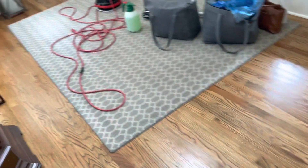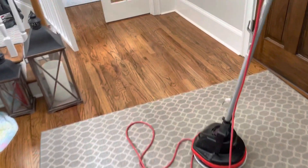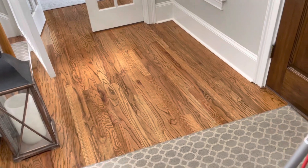Here is the after — you can see how nice the floors look. I appreciate y'all for watching and taking the time, and I'll be putting out another one tomorrow so stay tuned.